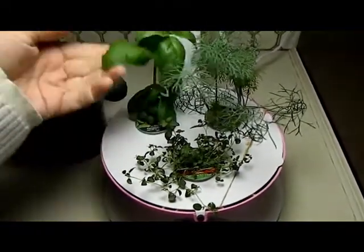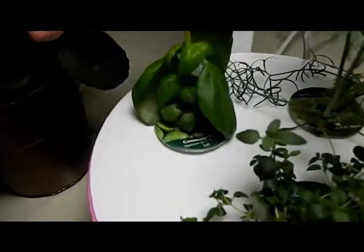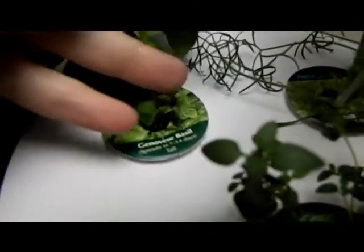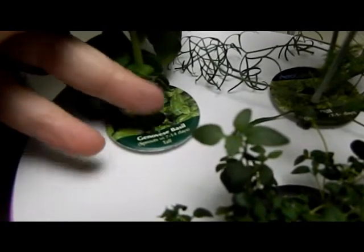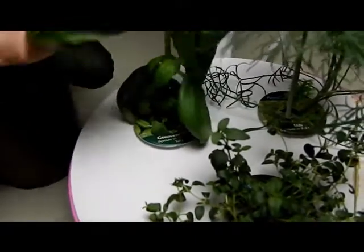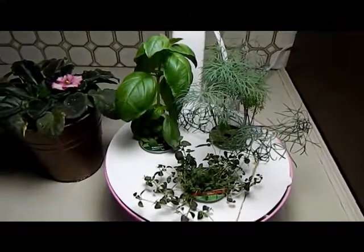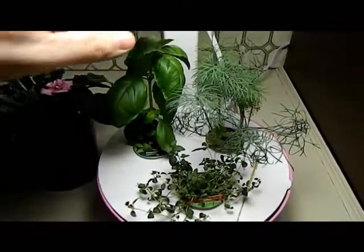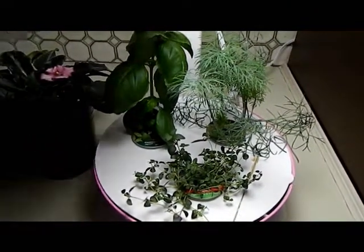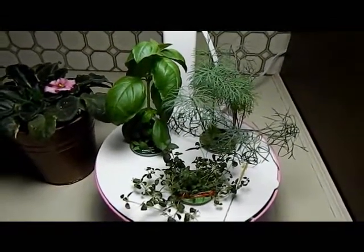The basil looks awesome — all the little leaves down here, and there's even a little baby plant right at the very bottom. I haven't raised the lights just yet, but the light was about here and it's almost ready to raise. I'm hoping this will get really big and bushy and we'll have lots to dry, freeze, and use in cooking.